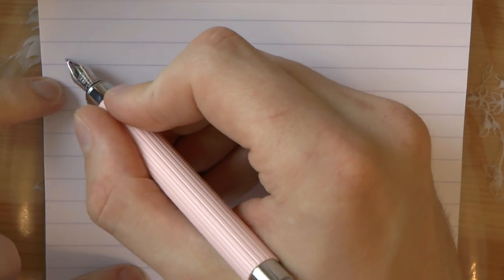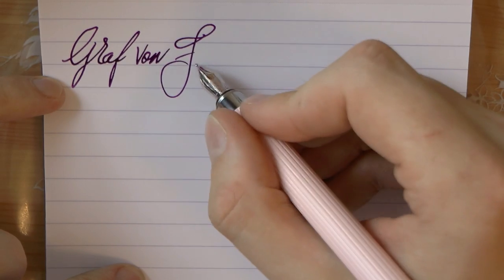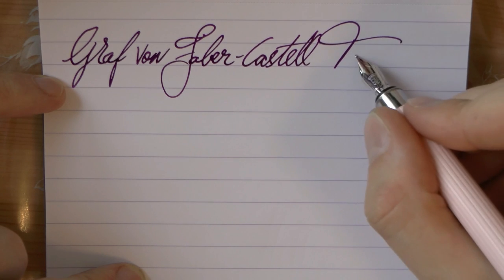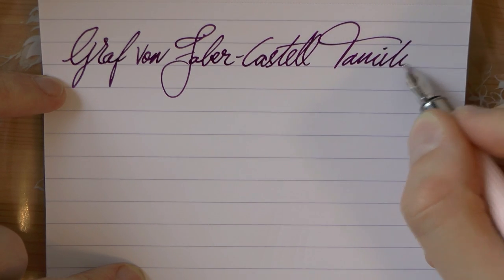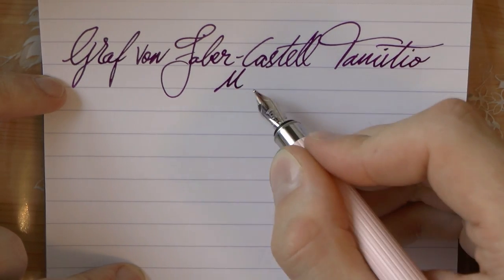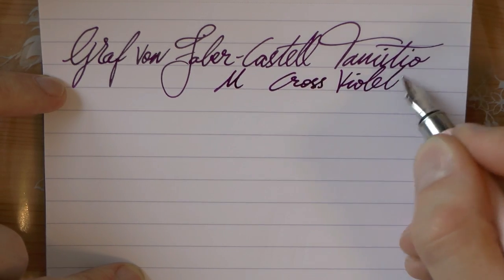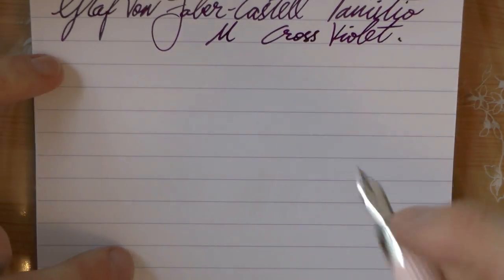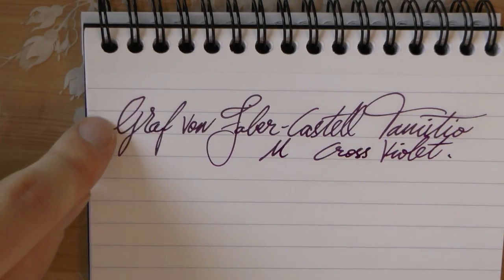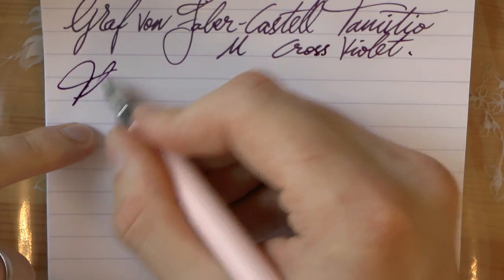Okay, here we go with the Graf von Faber-Castell Temizio. The nib is medium and the ink is Cross Violet, which may honestly be one of my new favorite inks. I really like it — especially in very broad nibs it gives a really nice shading. It also has a bit of sheen for those of you who like such a thing. Let's do some writing.